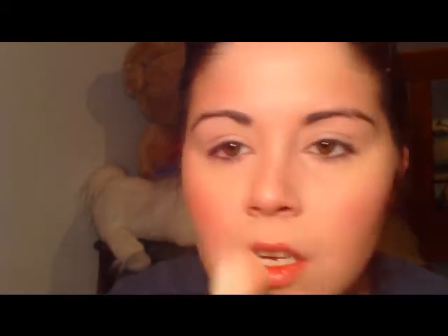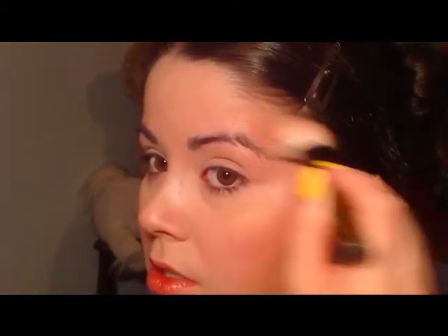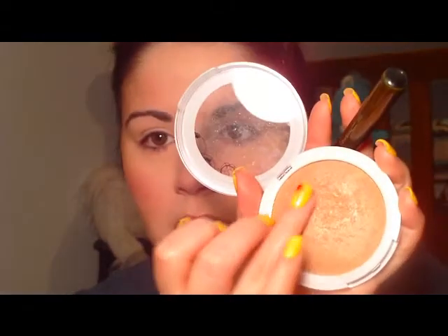Remember, you want to contour all the places that are deep into your face — including your eyes, where a darker crease color is also a form of contouring. The cheeks already look nice and glowy. You can take your finger into the product, even if it's a liquid, and run it right down the center of your nose. Just find a product that works best for you and doesn't make you look too shiny.